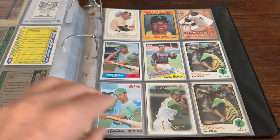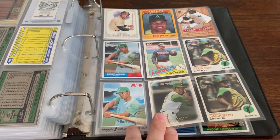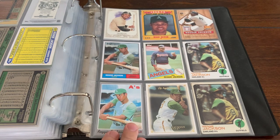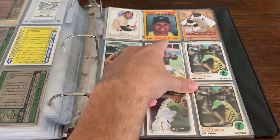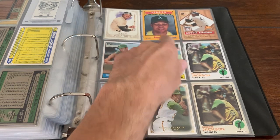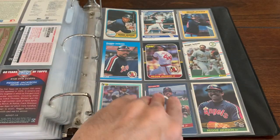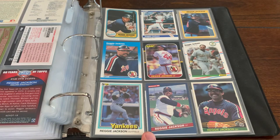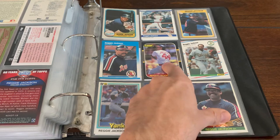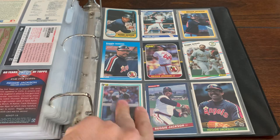A few more here. I think the next page is the last page. Some more Jacksons. If anybody ever wants a Reggie Jackson card in the Baltimore Orioles uniform, there's a subset from 88 Score and one of the cards from that subset has him in an Orioles uniform. And these are some classics from my childhood — 84 Donruss, 88 Fleer, love that card, 87 Donruss, 87 Fleer. Great memories with these cards as a kid. 86 Donruss. Memories, man.